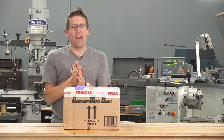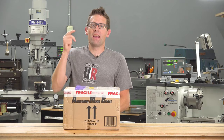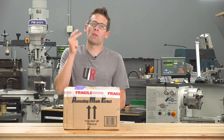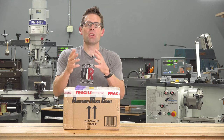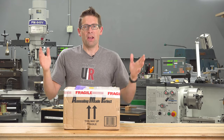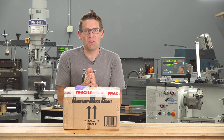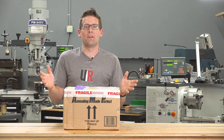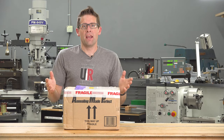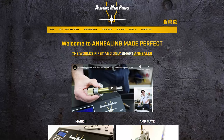What do the following activities have in common? Brass longevity and torture testing, case forming, and precision case prep for long-range shooting. Gavin Gear here from ultimatereloader.com. All three require an annealing process and all three are on my to-do list. So I recently asked around who makes a great annealing machine and I got a lot of recommendations for Annealing Made Perfect, or AMP.